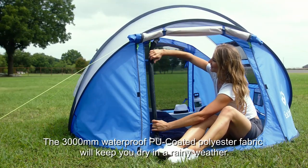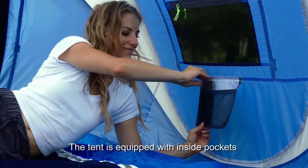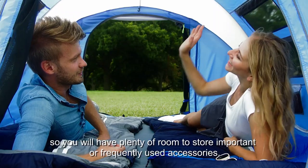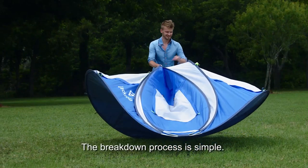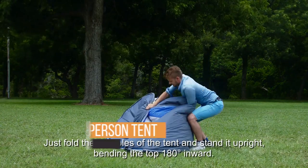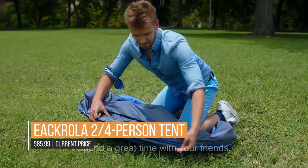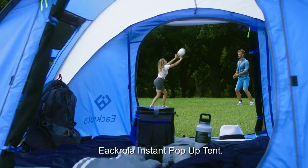The pre-assembled poles allow for setup in mere seconds and do away with the clumsy fumbling with tent poles that every camper dreads. It's waterproof as well, so staying comfortable and dry is a cinch no matter where you pitch this tent. The Ekrola Two-to-Four Person Tent comes in at a lightweight 6.6 pounds, making it portable and perfect for three seasons in the outdoors.